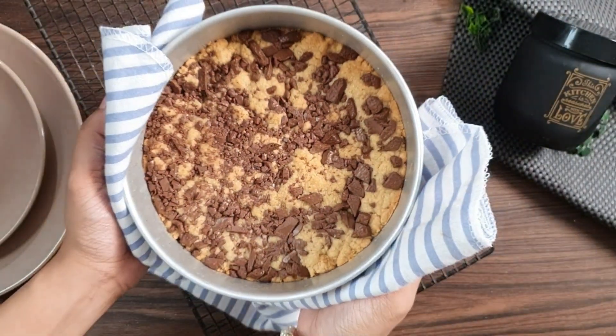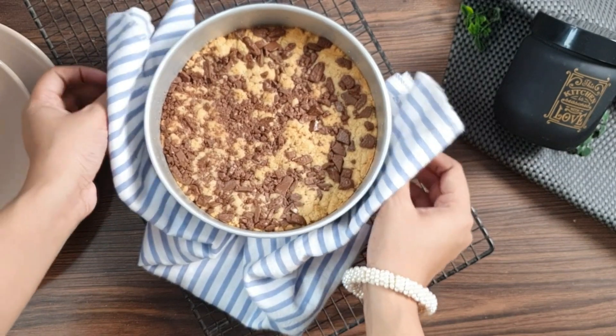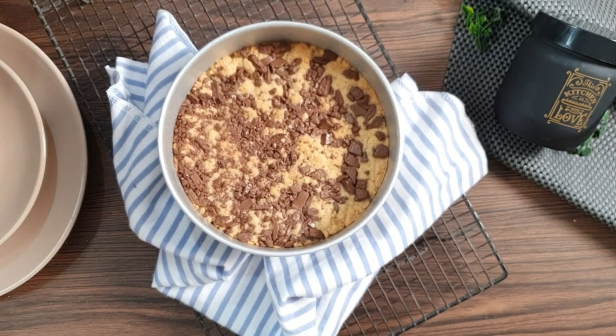Fudgy, flaky, gooey, indulgent and chocolaty. This is cookie. You may call this a skillet cookie, a giant cookie, or maybe a cookie cake. But whatever it is called, it tastes heavenly.